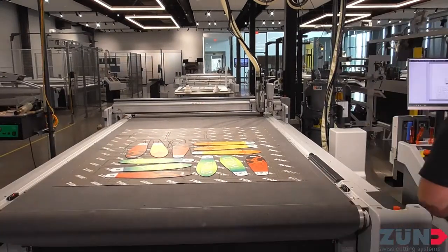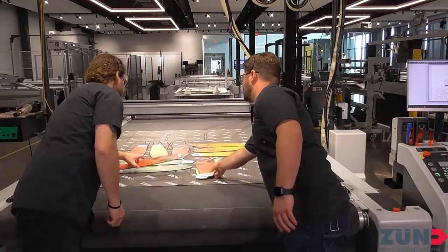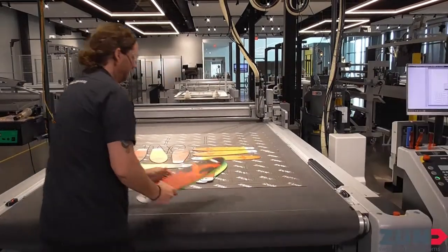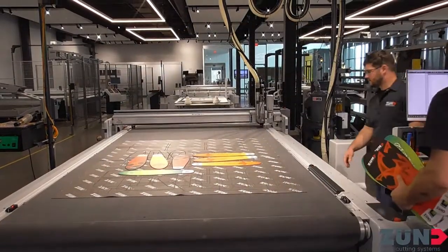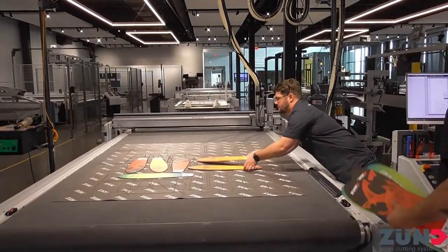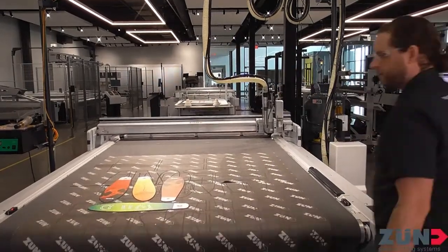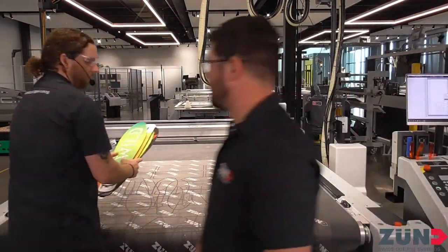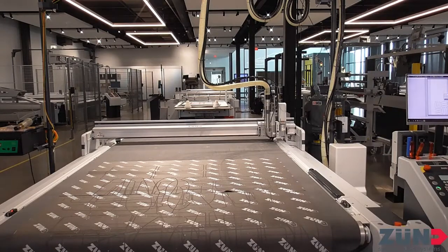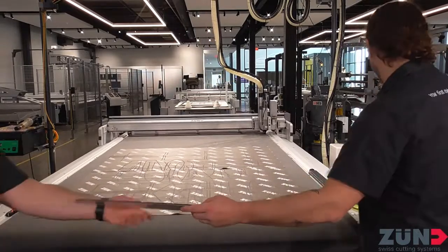What other router options do we have? We have the one kilowatt router, which is probably the direct alternative to the 3.6. We also have a universal routing tool, which is a smaller router mostly used for small, precise engraving.